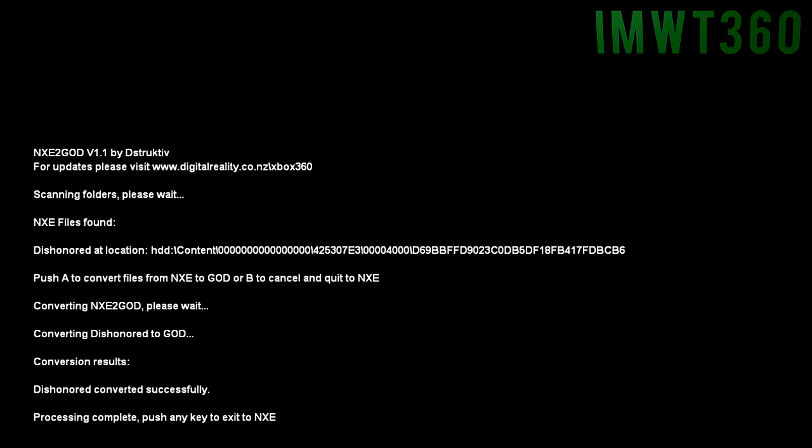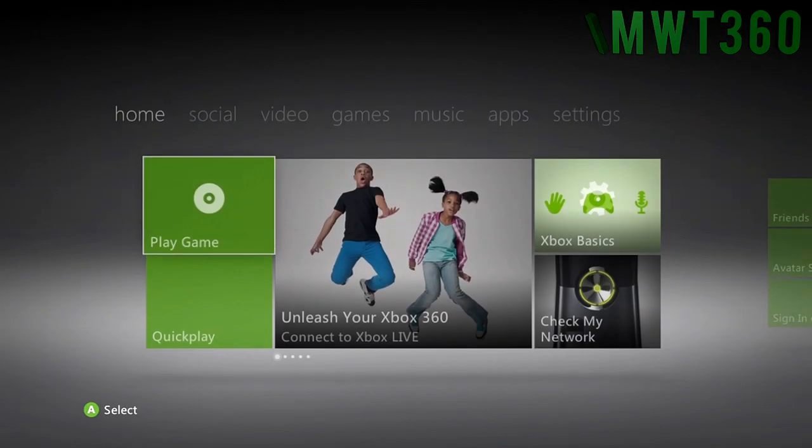Once you boot this up you'll notice it goes to a black screen. It'll say 'Dishonored' at a location, giving you the location of the installed game. Click A to convert the files or B to quit — we're just going to click A. Just that quickly we have converted it. Go ahead and click A again and it will exit out of NXE to GOD.